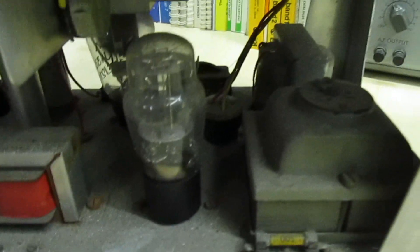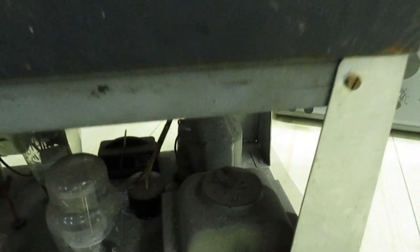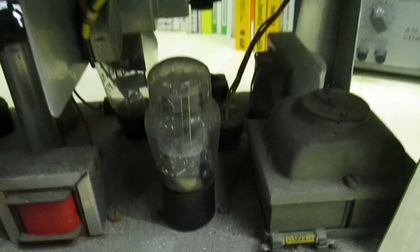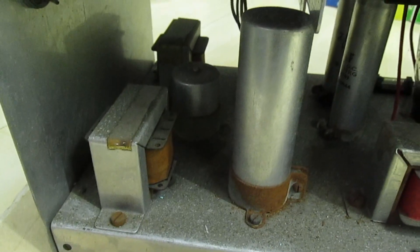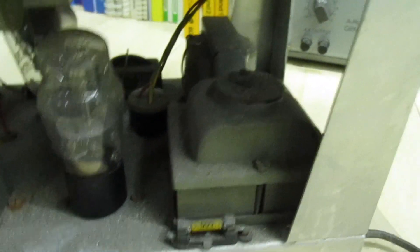If we look under here, you've got a transformer — well, actually one, two, three, four — this appears to be five transformers. Now one of these is actually a choke; I'm not sure what all the others are. That's definitely the mains transformer. If we turn it around to the other side...